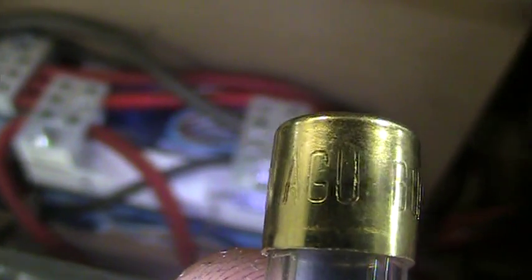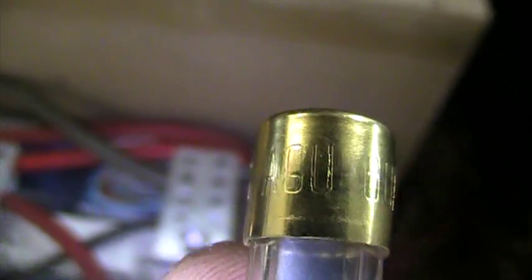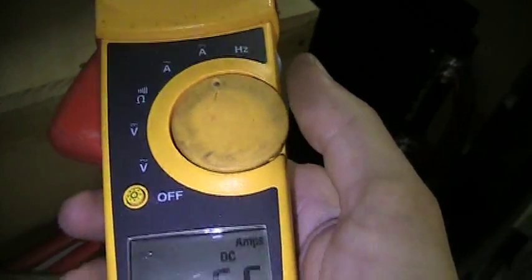We're doing some more testing — current draw testing. There are a couple of 60-amp fuses on this amp. It's a 4,000-watt amp, the HD 4K. We have a cheap fuse holder but it works okay. What we're looking for today is the actual current draw, as far as what is actually being drawn. We'll set this right here.